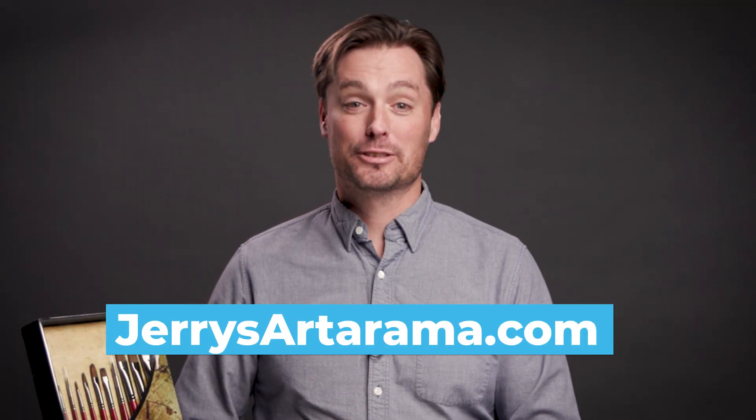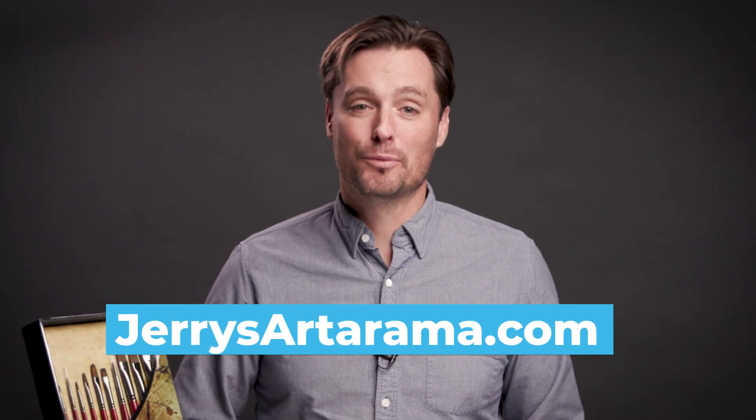These are great affordable brushes. Go to JerrysArdorama.com to learn more. They're awesome brushes to have in my studio and they'll be great to have in yours.